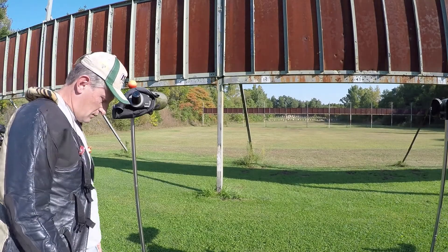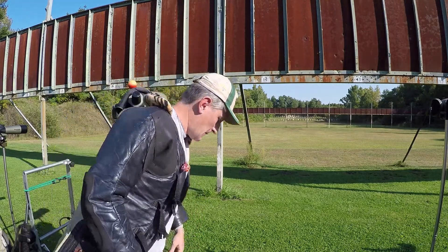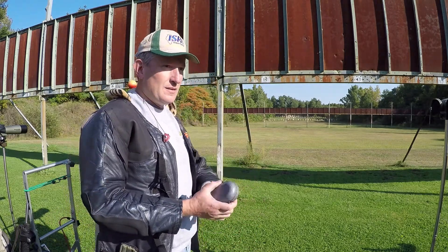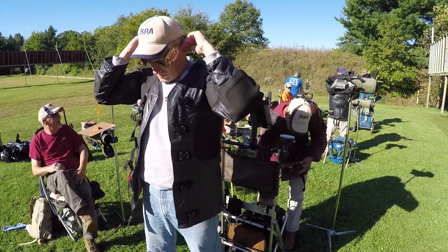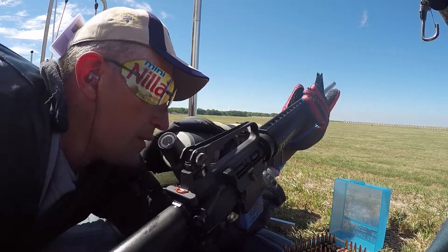In 2003, I went to see an eye doctor for the first time in my life. He told me that I had some astigmatism. This meant that I could see straight lines as not-so-straight. In a practical sense for shooting, a front sight that looked like this could look like this. To solve this problem, I got a pair of specialized shooting glasses and used them at all stages of fire. This seemed to work well for all the years that I shot metallic sights.